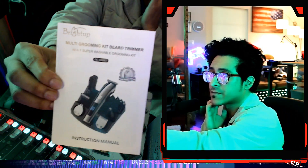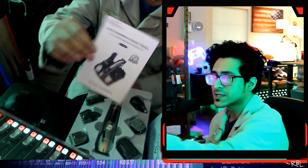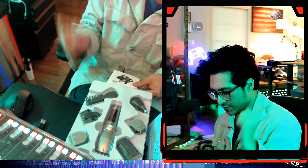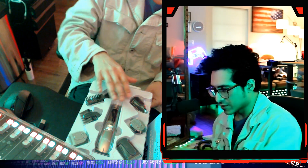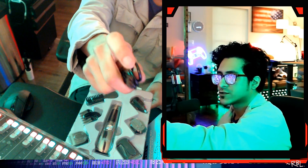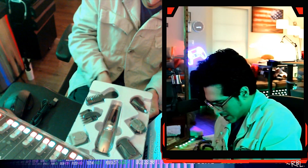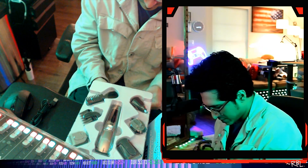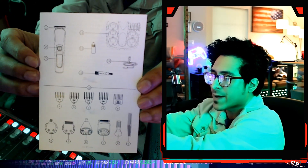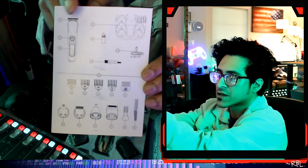We have the instruction manual right here — explains pretty much everything. All in all, super washable grooming kit. So this is the box right here, and it also has the charging cable, USB, as usual. And these are the accessories — what's in the pack: all of them, the clippers, the trim, everything.